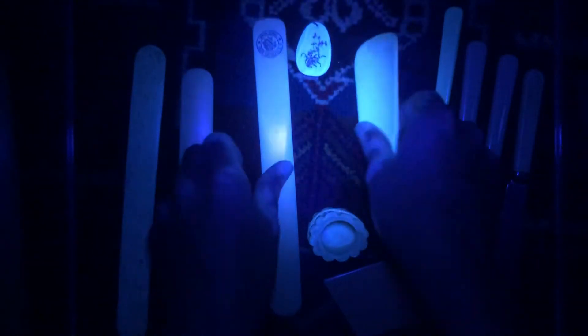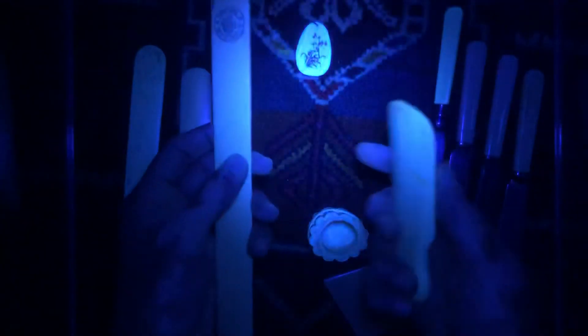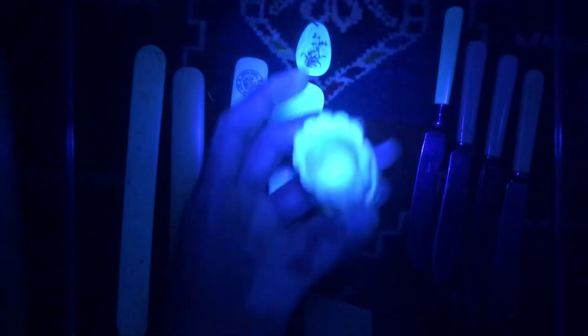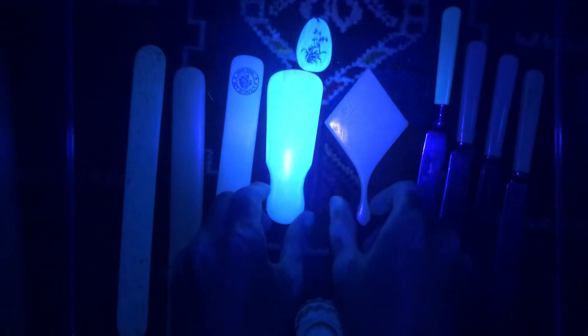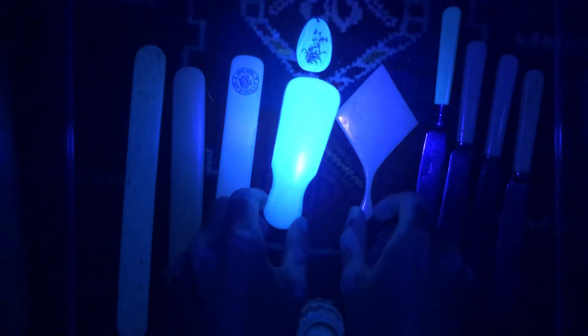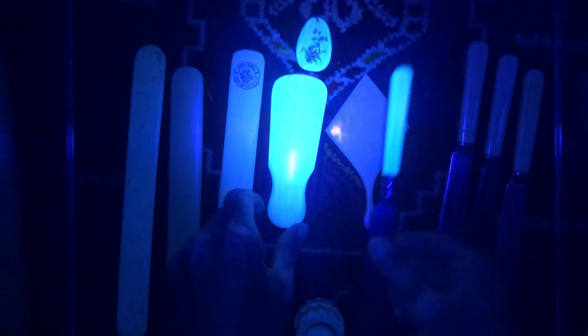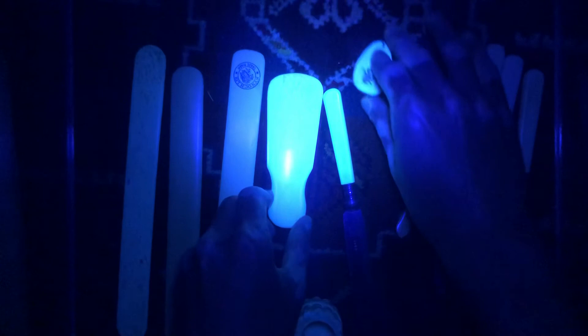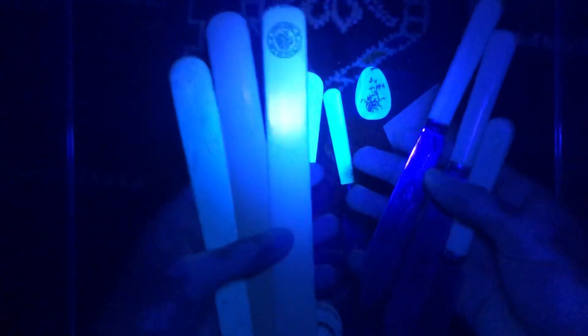But in case you want to try, you can see: this is bone, this one is early plastic — as you can see, it doesn't glow at all. And all this ivory here, along with bone and early plastic. Thank you for watching.